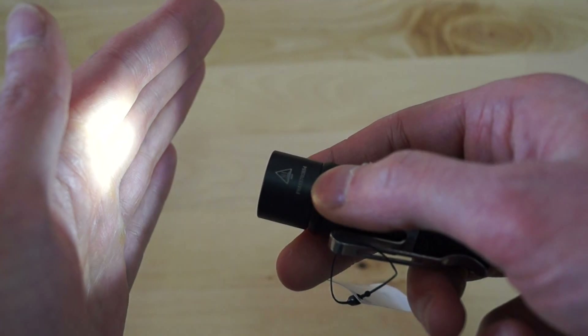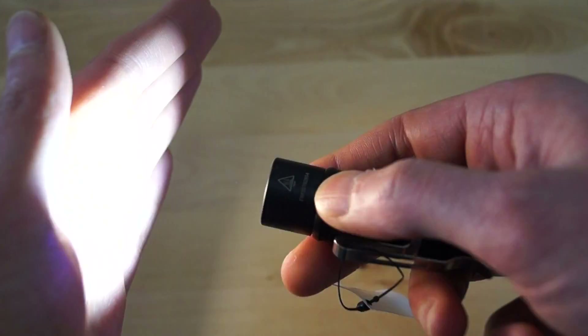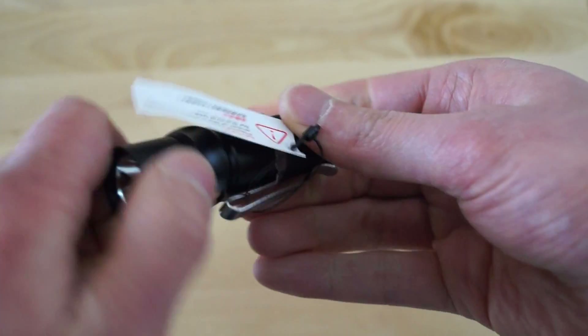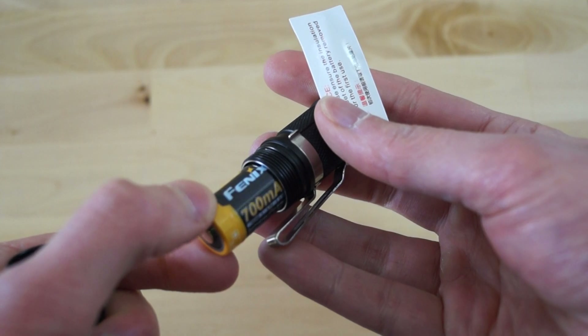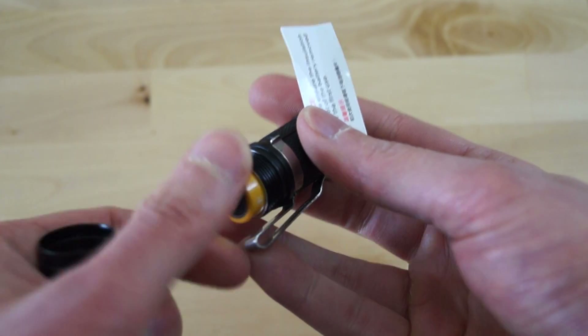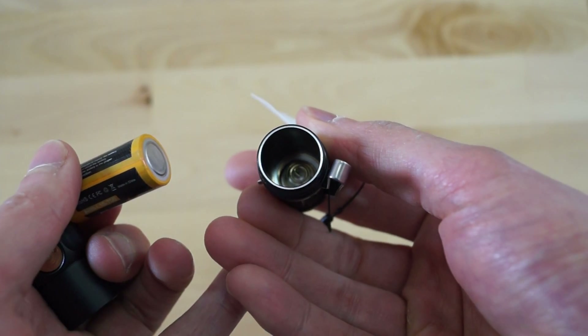Operation stays as simple as before: just switch press short to change the modes, and hold it to activate strobe — that's it. Let's have a short look at the inside. A battery is included already, but you can also use an AW brand or Nitecore, whatever you have, as long as it is protected. Quite basic from the inside.